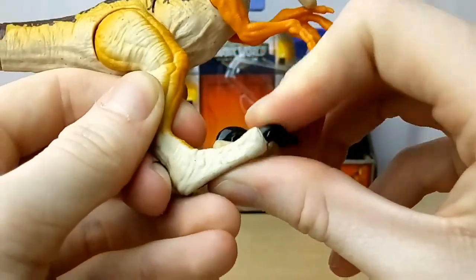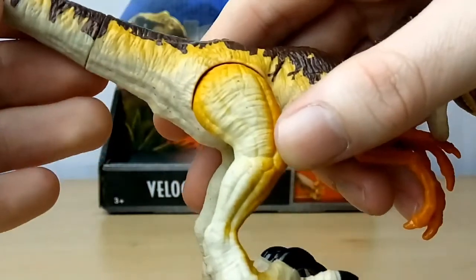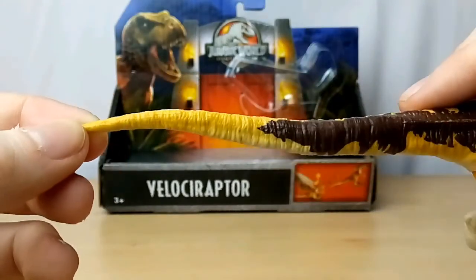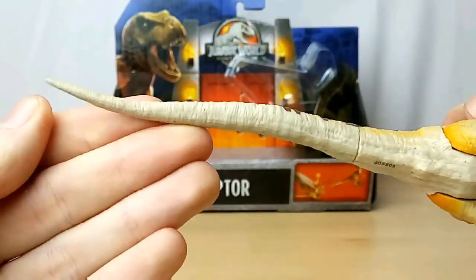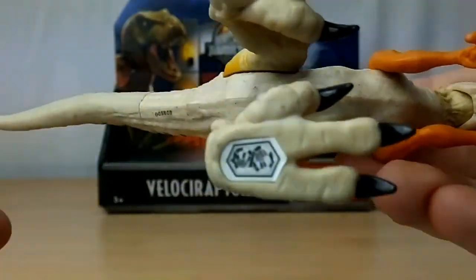The feet are like a gummier material — super-duper gummy compared to the body's harder plastic. The feet are humongous as well. The tail has a nice yellow-white that fades into white, and the brown striping continues to nearly the end of the tail. The body is really nice again — it's a creamy white color, not pure white.